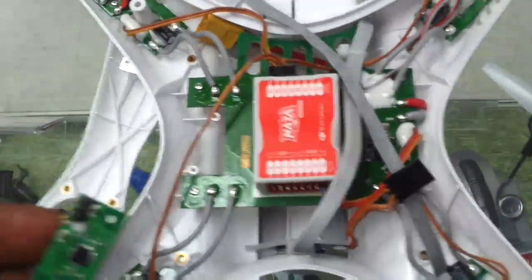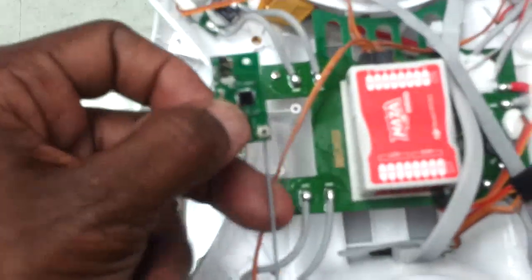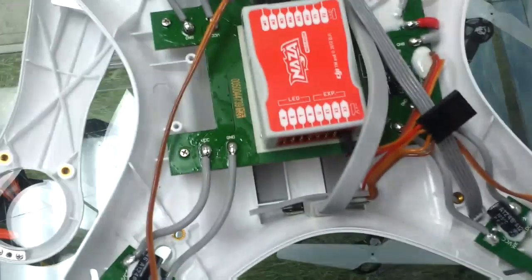What we've done so far is the replacement — removing the stock Futaba S-Bus receiver out of the Phantom. We've unscrewed the two screws and we're taking out the stock receiver. It also comes out of that little hole right there, so just pull that out.